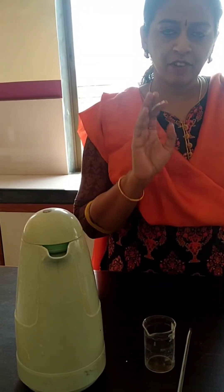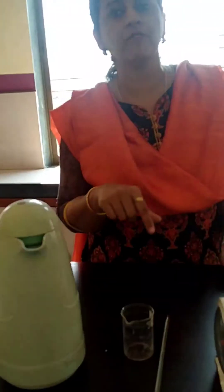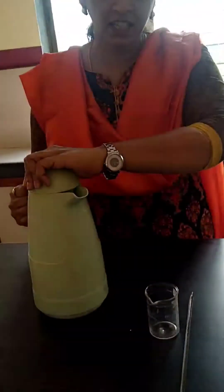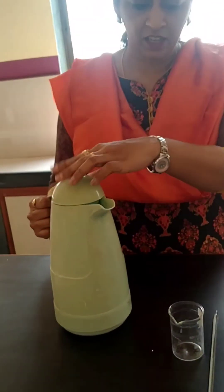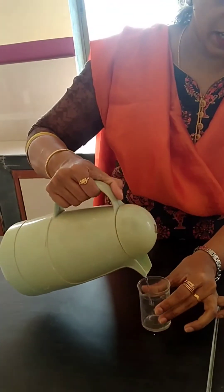This is experiment number 6 to measure the temperature of hot water. We will be plotting the graph of temperature versus time. Now we will give you this flask — take hot water carefully, hold it away from you and take hot water as you can see.